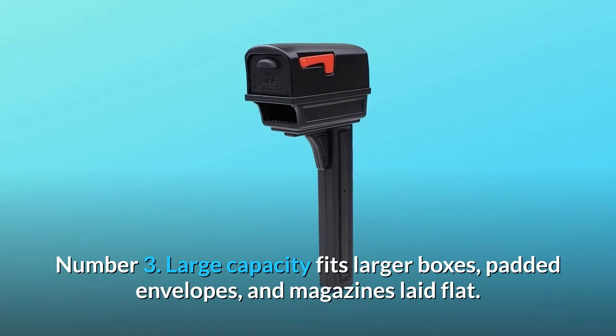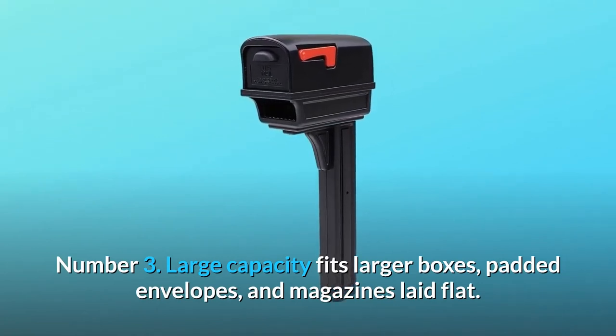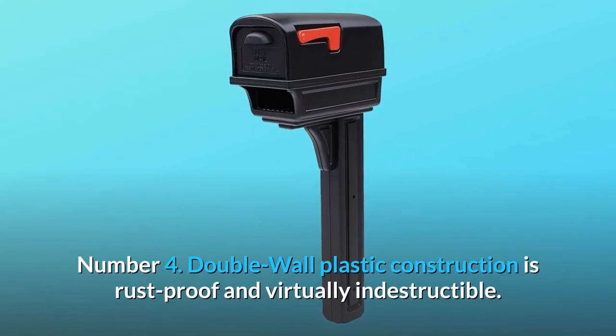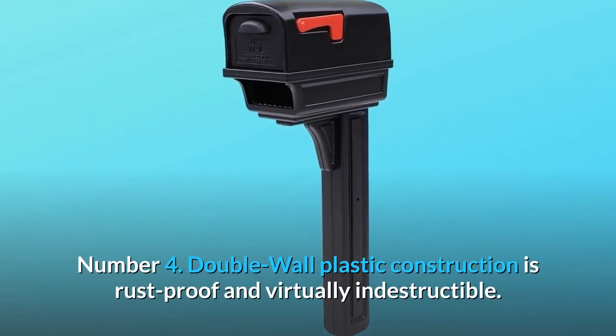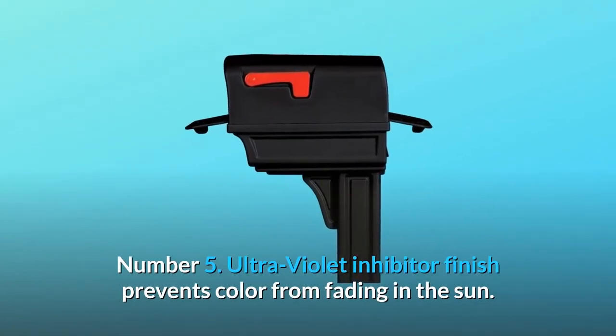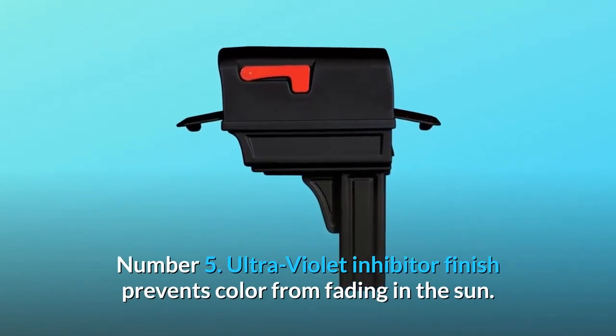Number 3: Large capacity — fits larger boxes, padded envelopes, and magazines laid flat. Number 4: Double wall plastic construction is rust-proof and virtually indestructible. Number 5: Ultraviolet inhibitor finish prevents color from fading in the sun.